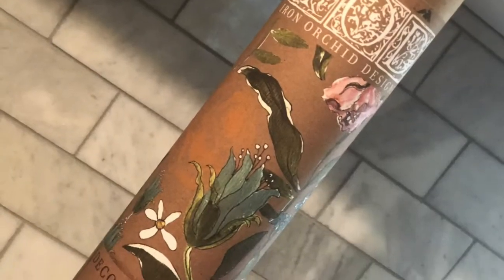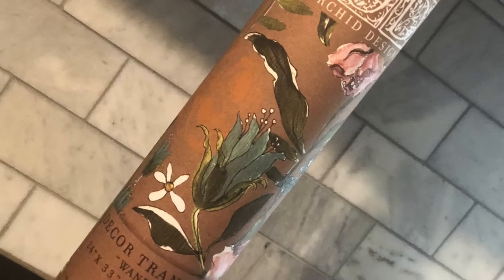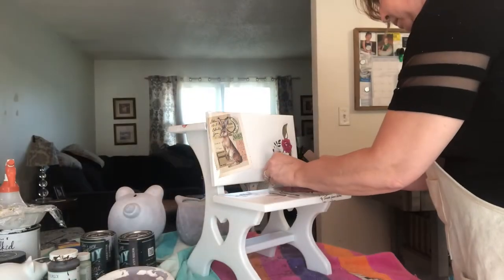I let all the painted pieces dry overnight, top coated them with a clear coat, let that dry overnight, and then it was time for transfers.